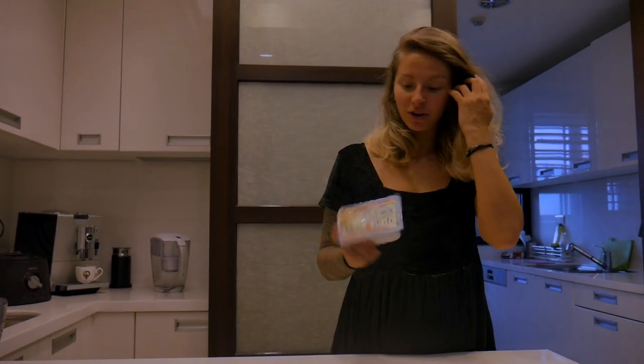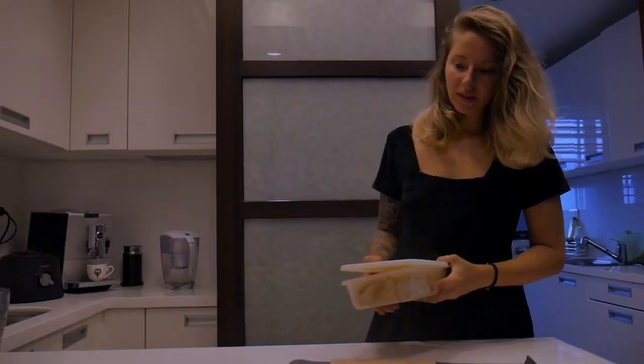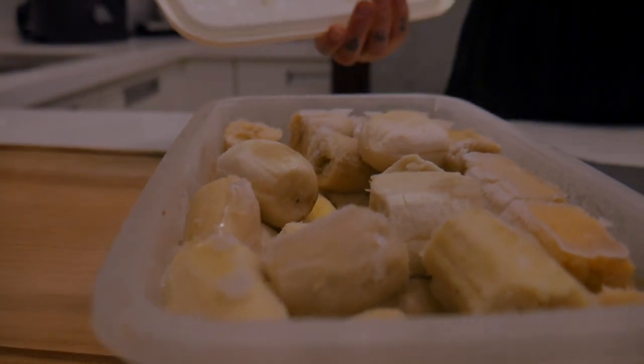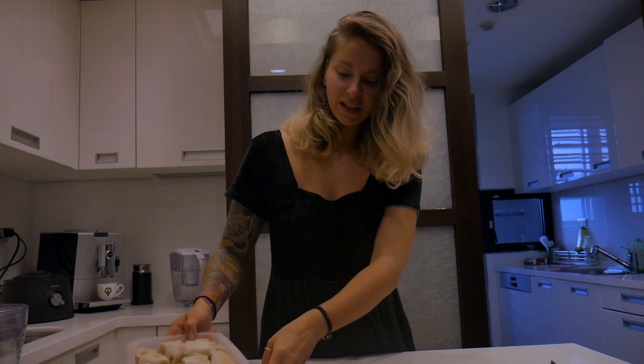For silken tofu ice cream you're obviously gonna need some silken tofu. I'm gonna use frozen bananas, which makes it ice-creamy because they're frozen. The base is silken tofu and bananas. I want it to be higher in calories and a bit more hearty because it's my first meal of the day, and also higher in protein, which is why I'm using silken tofu.